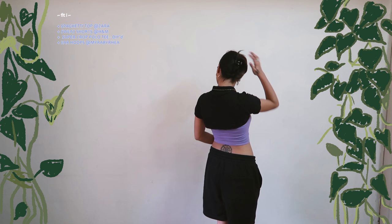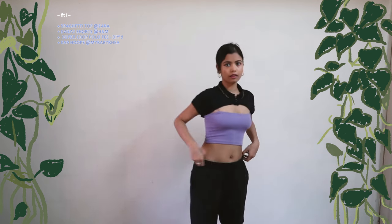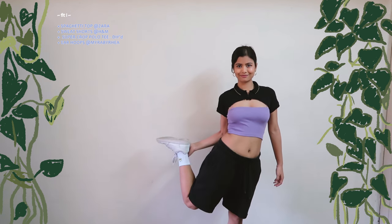For this look, I paired a crop spaghetti top with my sweatshorts and this super crop polo tee that I DIY'd with these lovely beads that are barely visible to the naked eye. And to add a sporty summery look, I paired ankle socks with my Nike whites.